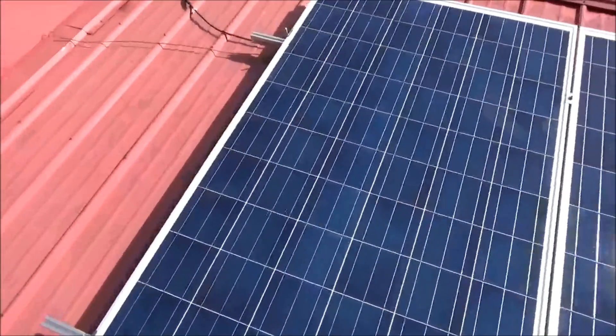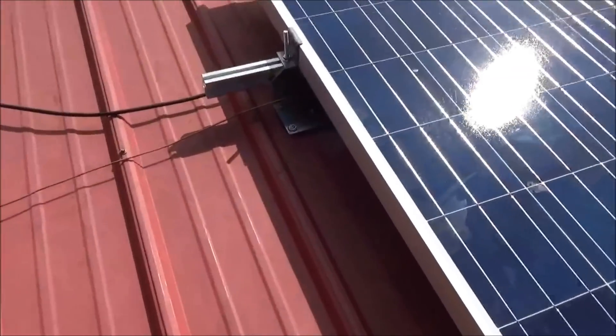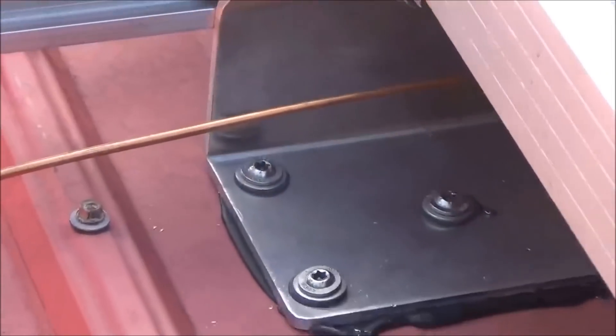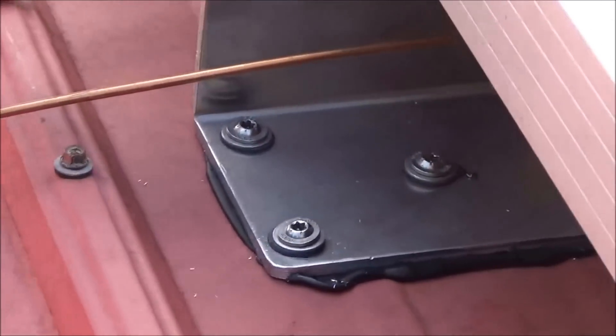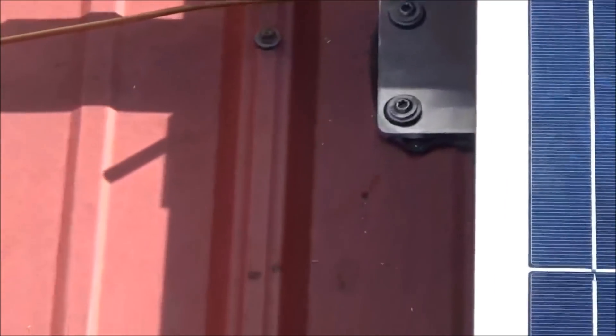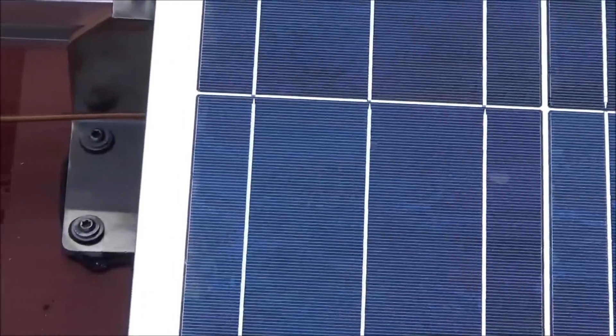I used the DPW mount with what's called Easy Feet. There are five really good fasteners — it's so bright up here, but those are the Easy Feet. You want to make sure you catch your purlins going across, and they've got a really nice butyl sticky material underneath them. So anyway, got my grounding started.